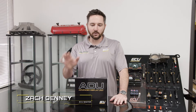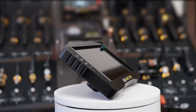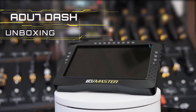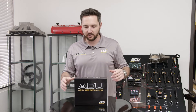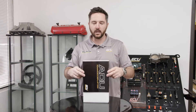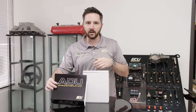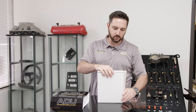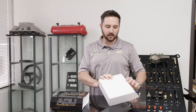Hey, Zach with UC Master here. Today we're taking a look at the ADU7. This is the larger of our dash displays. We do have two versions of this dash — I've already made a video on the ADU7 Autosport. The only difference is the connector on that one; it's got a round, mil-spec style CNC aluminum connector. This one has the traditional connector we use on the ADU5 and ADU7.